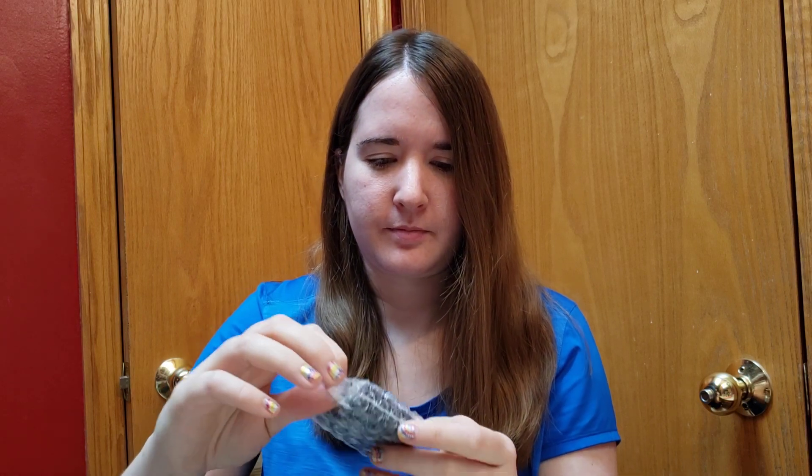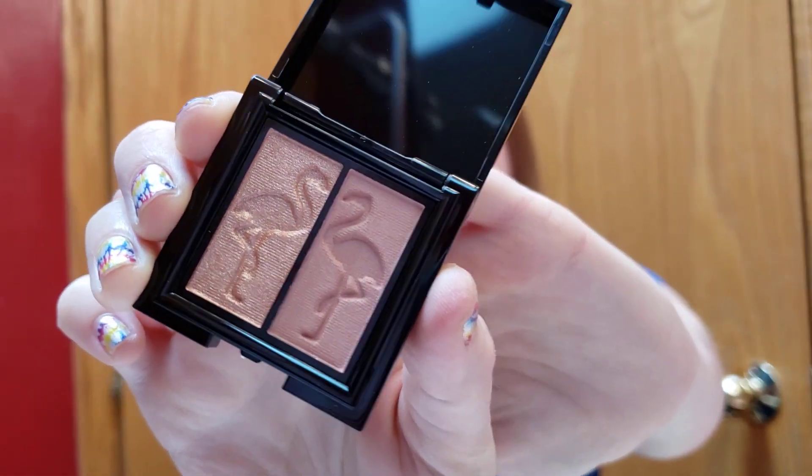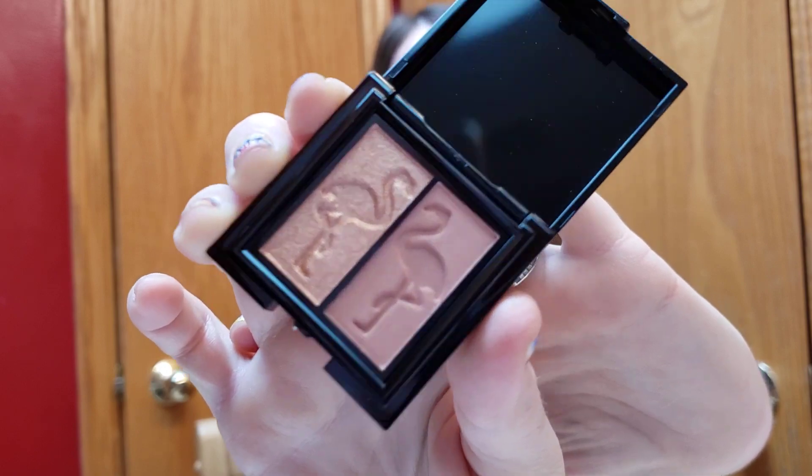The first thing is the Shania B Miami Eyeshadow Dual. Also, I'm not wearing any makeup right now — I just washed my face, so I'm not looking extra fancy. I was planning on doing a makeup video right after this one using a lot of my glam bag items, so get excited for that. Here's the Shania B Eyeshadow — pretty. I love neutral colors. This has got a lot of nice shimmer to it and it's a cute flamingo shape.